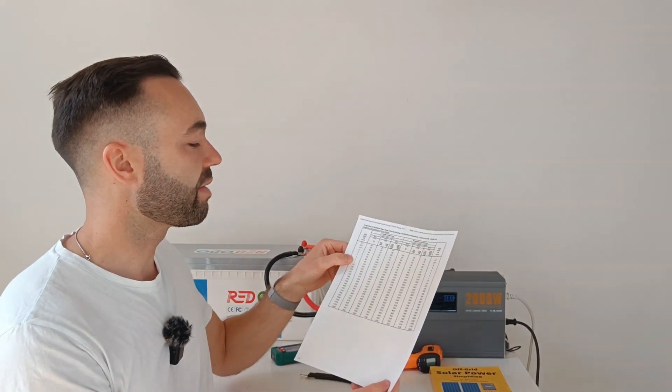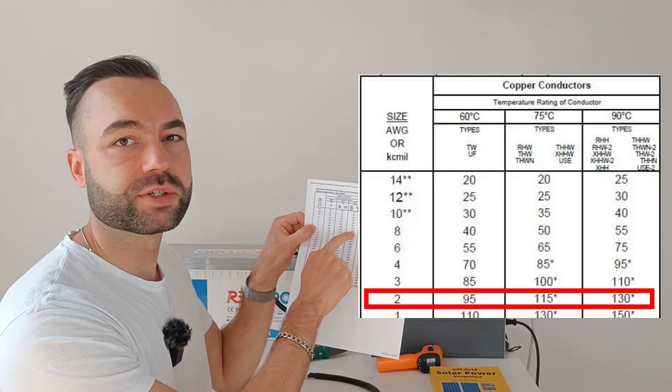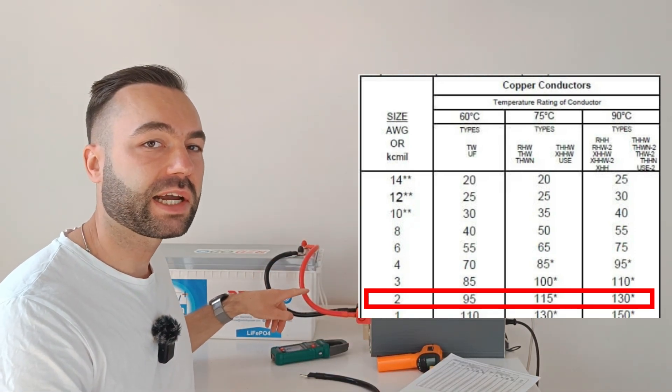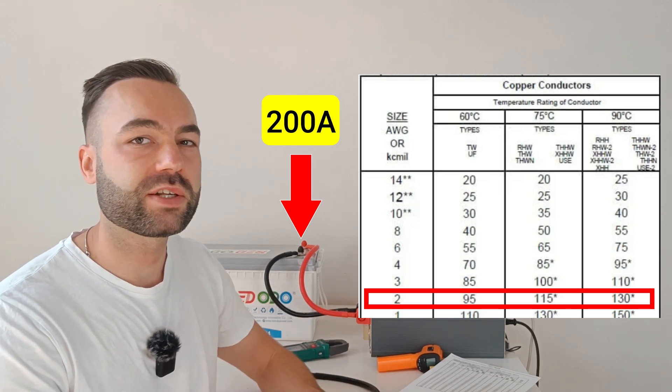So even though a 2 gauge PVC cable can carry 130 amps, this cable is the same size and can carry 200 amps. That's just because of better insulation.